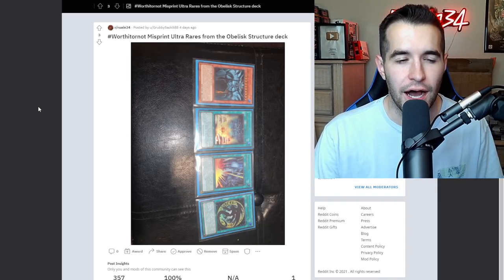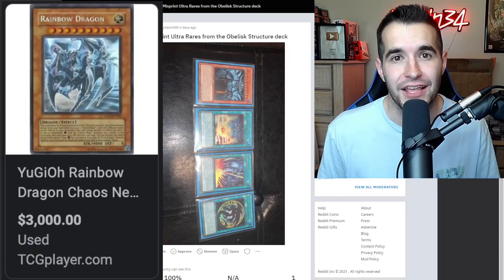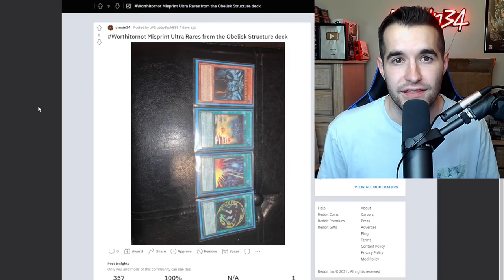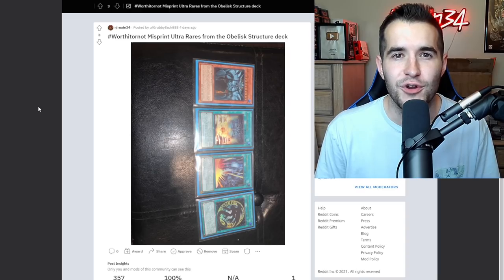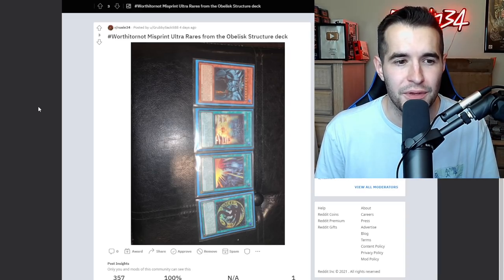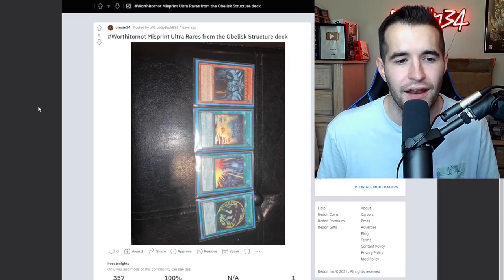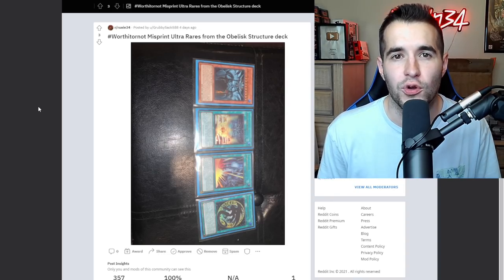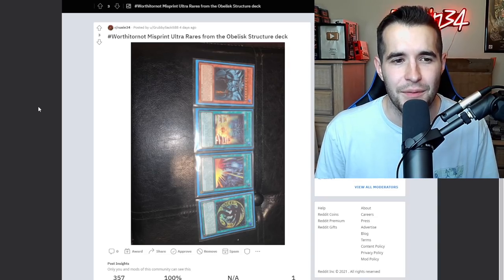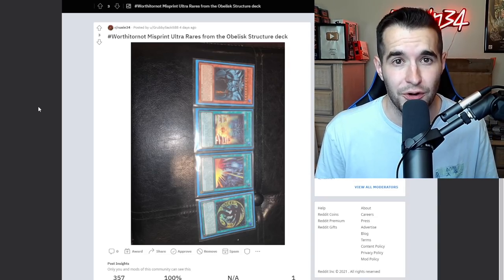Worth it or not: misprint ultra rares from the Obelisk structure deck. Misprints can be very valuable - people that collect misprints will pay a ton for a specific card they want. I've noticed that misprint collectors don't really care about grading that much. They'll even buy stuff that's bent in half - they don't care about condition as much as regular card collectors. That kind of led me to think maybe do not grade these for like $150, because I think the value raw is going to be even better anyway.